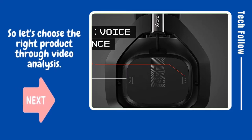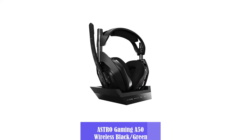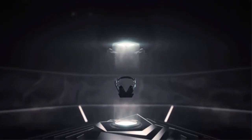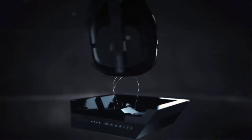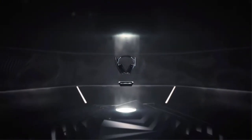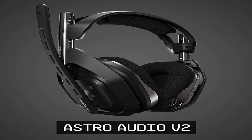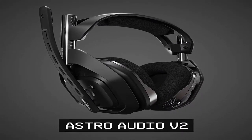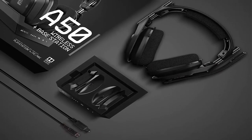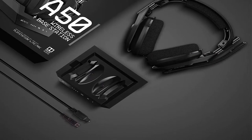Product name: Astro Gaming A50 Wireless Plus Base Station. Astro Gaming A50 has long stood as one of our favorite wireless gaming headsets. The 2016 version was an editor's choice in its category, and the updated 2019 version improves on the design and adds a few useful features. It remains an excellent wireless headset that can work with your PC and your choice of PlayStation 4 or Xbox One.